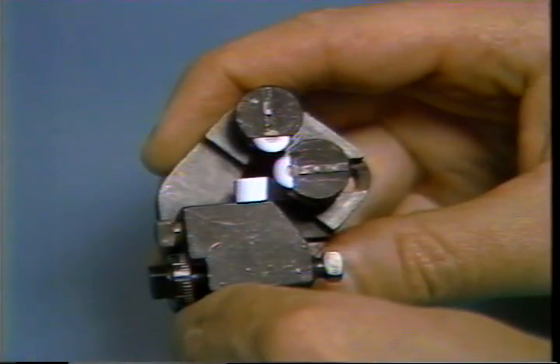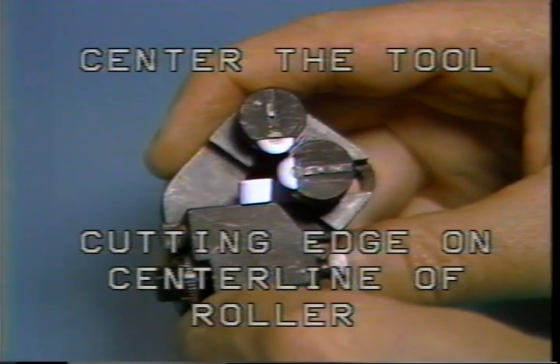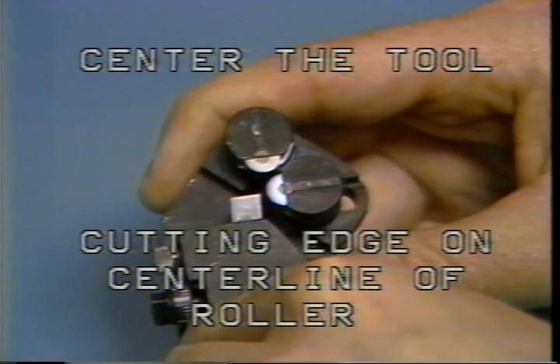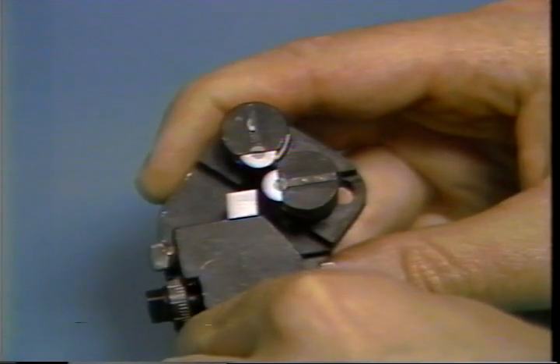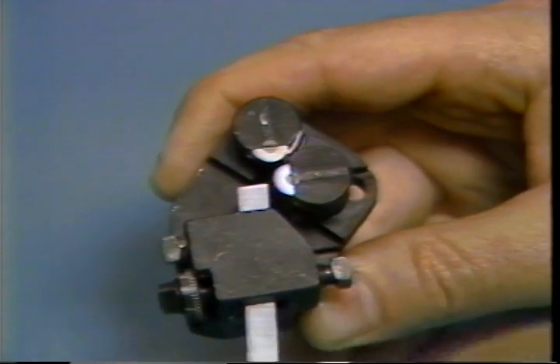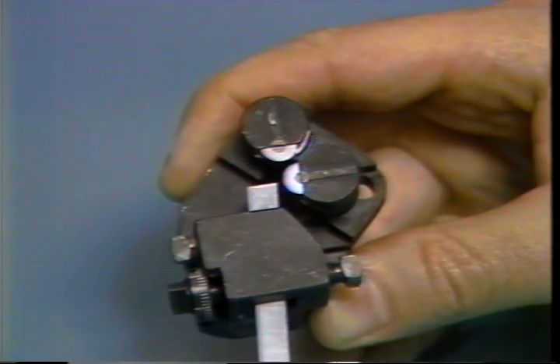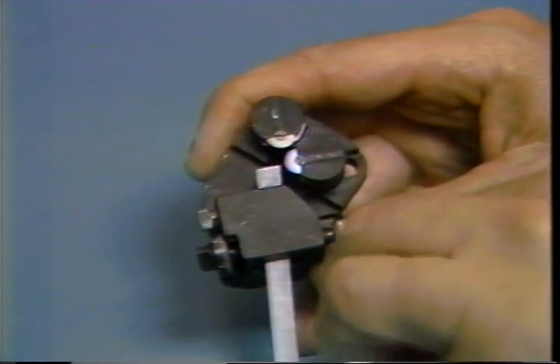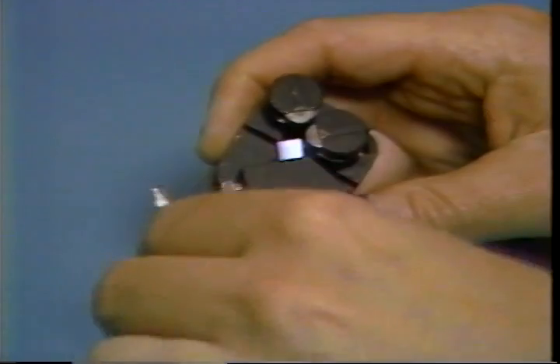The cutting tool must be placed on center to cut properly. On some box tool holders, you will place the tool on center by placing the cutting edge on the center line of the roller. When the tool is properly centered, the tool clamp screws should be tightened securely.